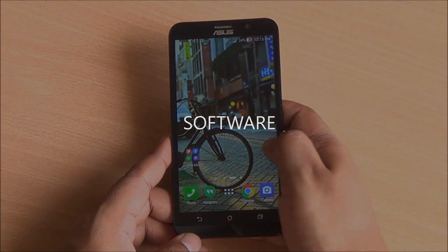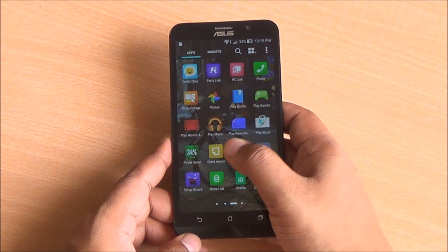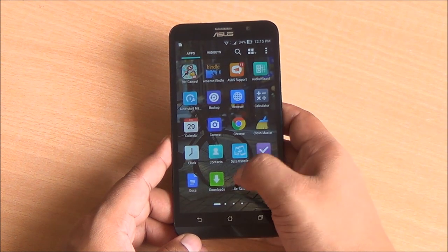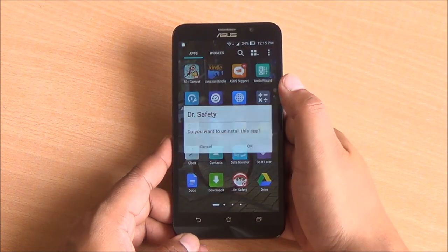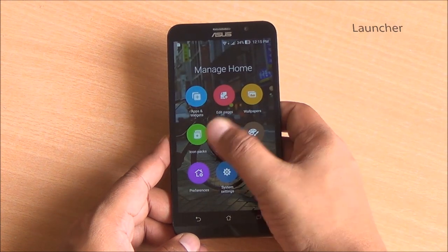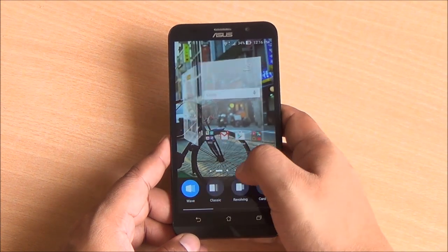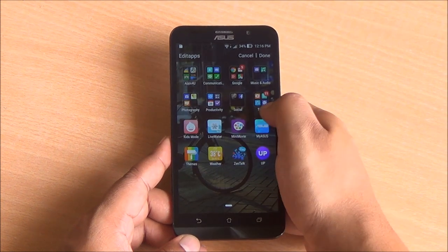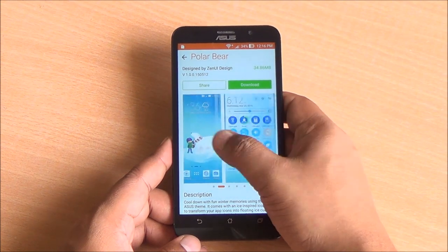Coming to software, this phone is running Asus Zen UI on top of Android 5.0 Lollipop, and the performance is very smooth. There are just too many apps pre-installed — quite a lot of bloatware — but thankfully you can uninstall some of them like Doctor Safety and Clean Master. There are some options to customize the interface: you can change home screen animations, group folders based on app type, and there is theme support baked in as well.